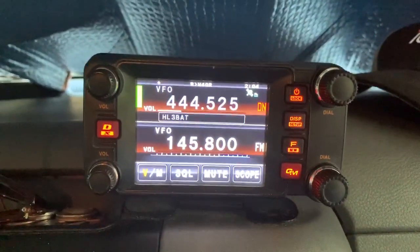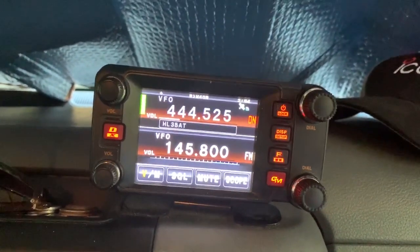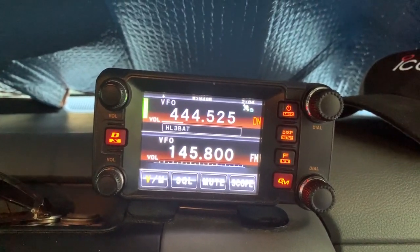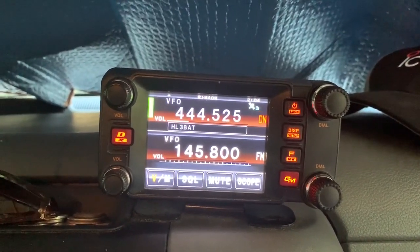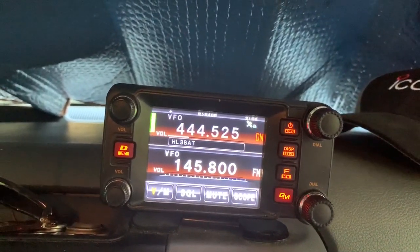I'm trying to do a crossband repeat, which I've done successfully before, between VHF and UHF — connecting my local repeater to a UHF radio, handy talkie. And that worked fine.